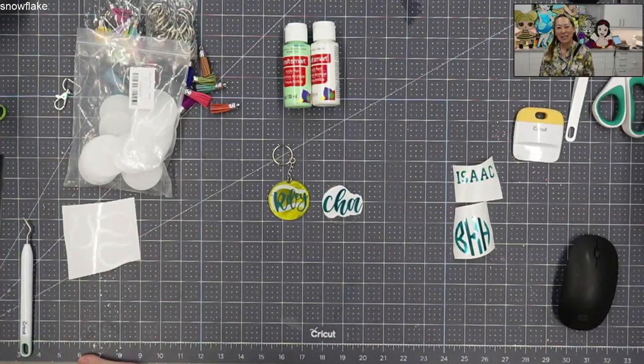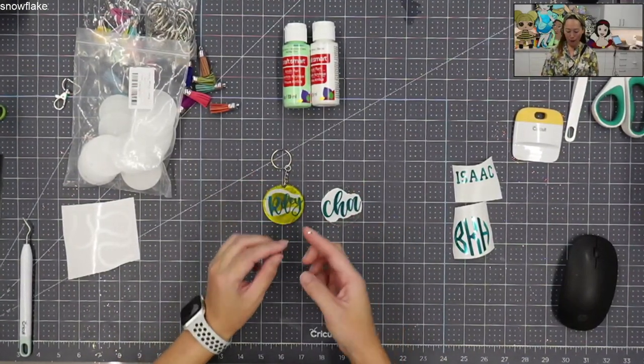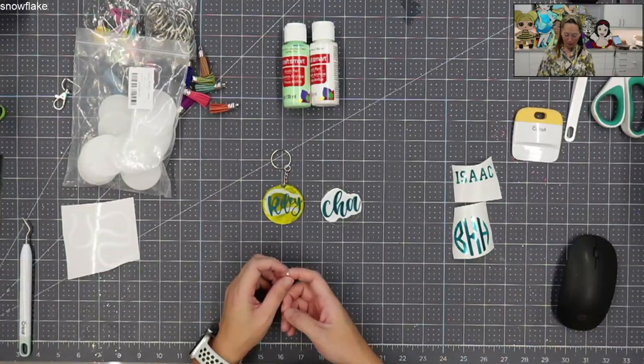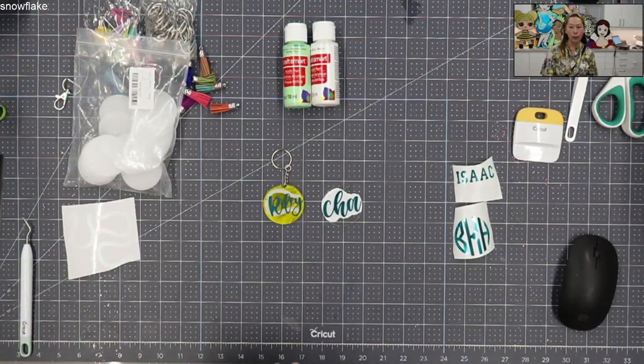Hi, this is Anne from The Useless Crafter. Today I'm going to show you how to deal with acrylic blanks. If you know from my previous videos, I love doing the big acrylic signs for weddings because it looks so pretty.